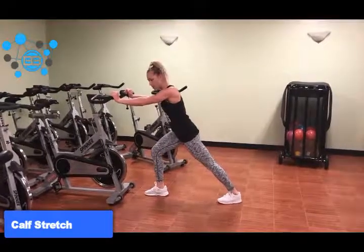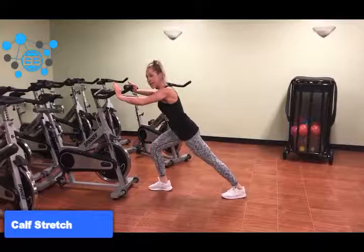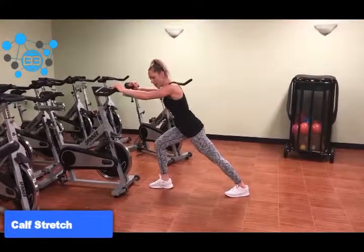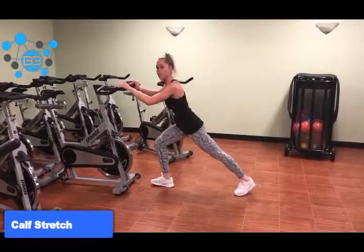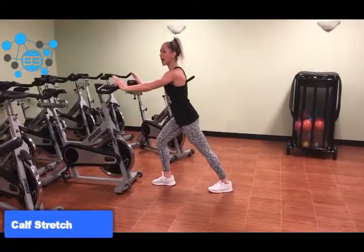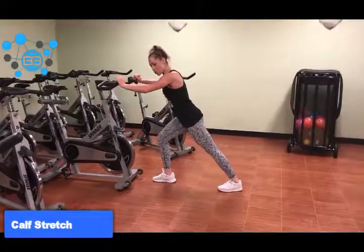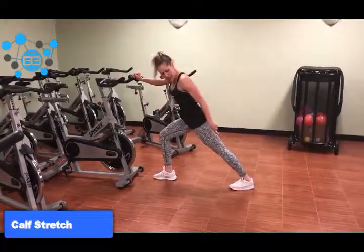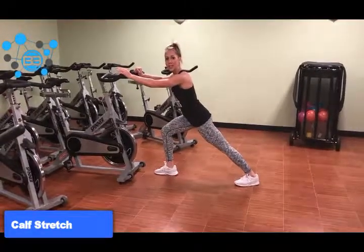In order to increase the stretch, you can push further into the object in front of you or lower yourself further — this is going to increase the stretch even more. So if you're just starting out, start up high. If you feel like you're not getting a decent stretch, lower yourself a little bit more, keeping that back heel pushed into the floor. Hold it for a good 20 seconds and switch legs.